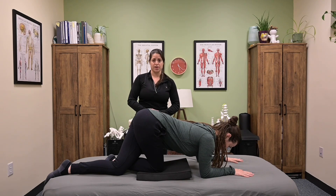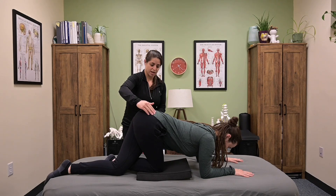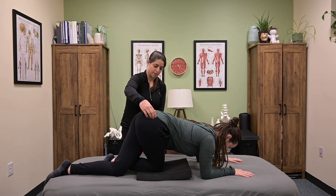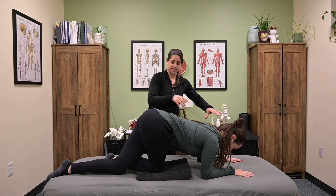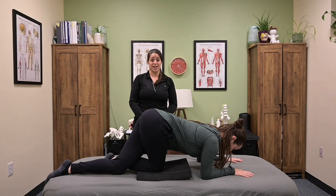A couple things to note: we do not want pinching in the groin or the inner thigh. If you are experiencing pain or pinching, you can decrease that degree of right pelvic rotation by bringing that left hip up. You can also play around with anterior-posterior tilt, or shift your trunk forward to decrease the degree of hip flexion and reduce that pinching in the groin. And that is the right-sided posterior hip capsule inhibition stretch.